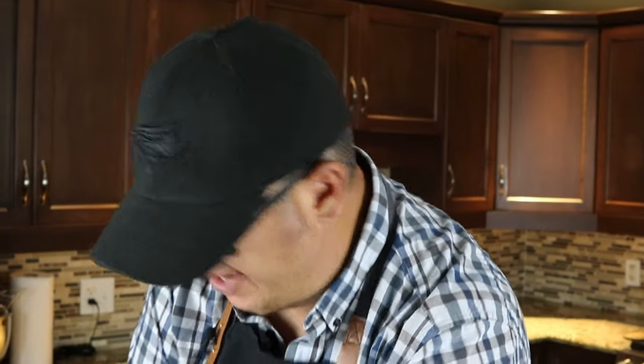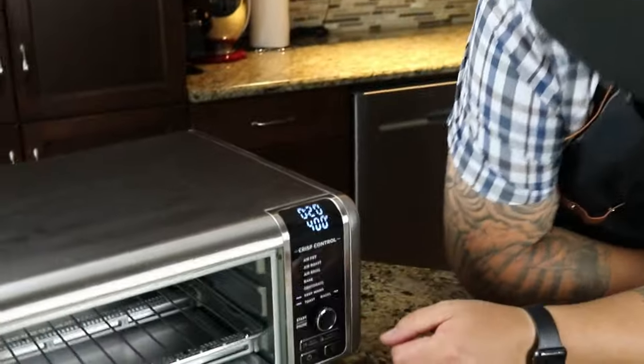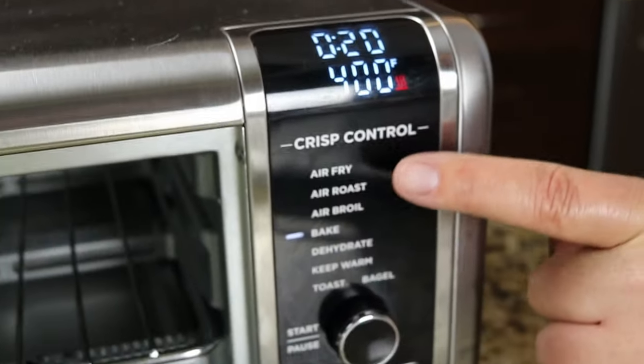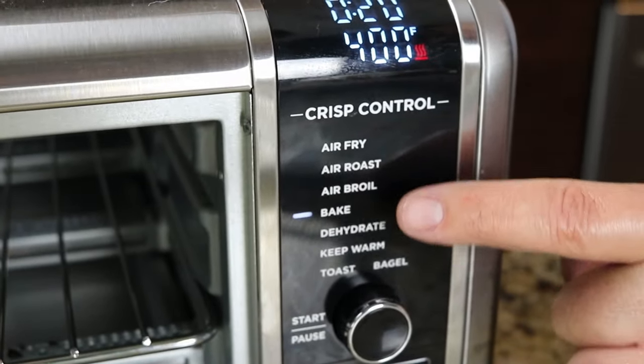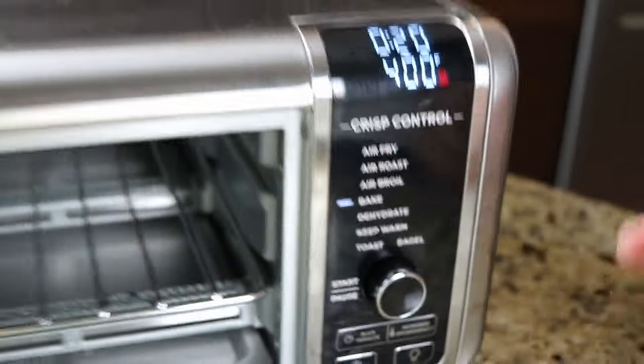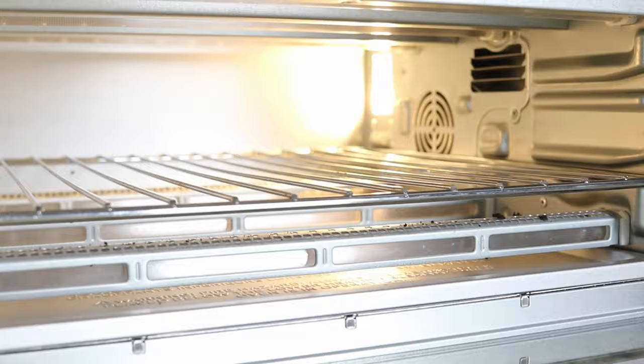So let's plug it in and turn it on. You can see here — air fry, air roast, air broil, bake, dehydrate, keep warm, toast, and bagel setting. The other thing that's really nice about this is that it's got a light inside. You flick that button and it lights it up inside. I like that feature — really, really slick.